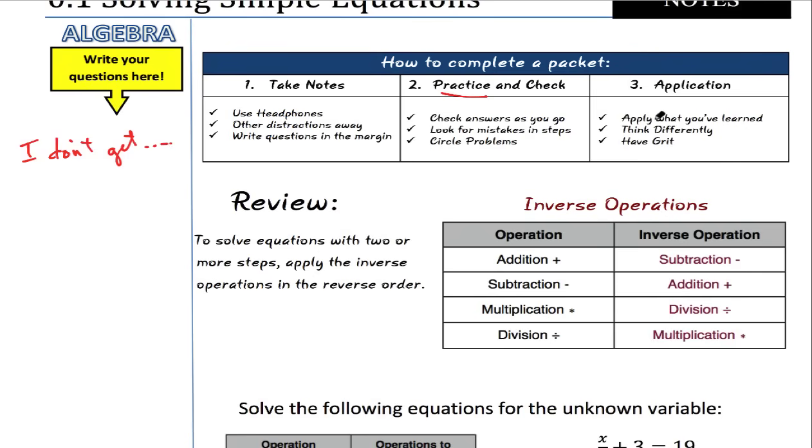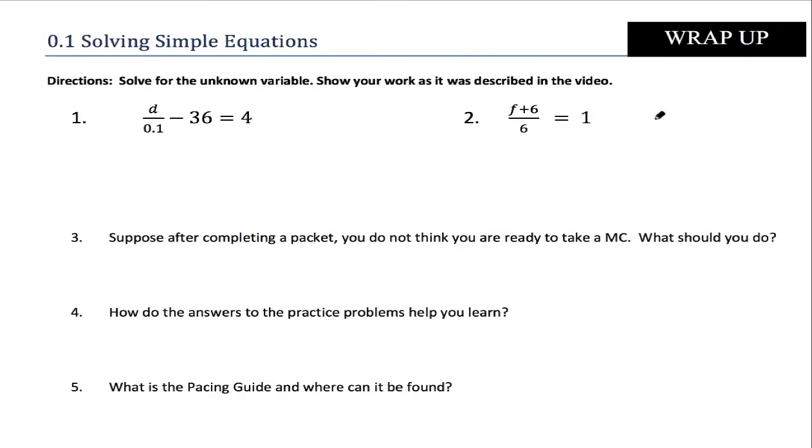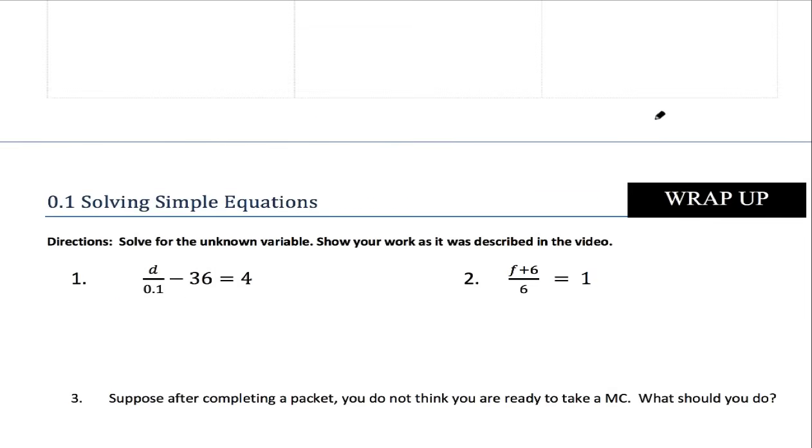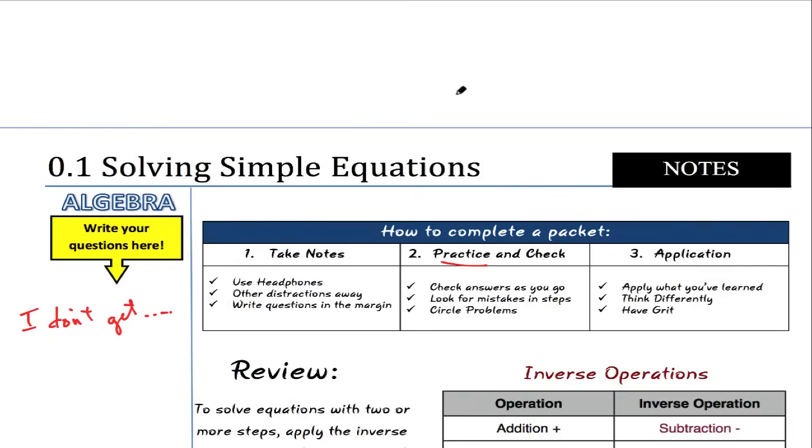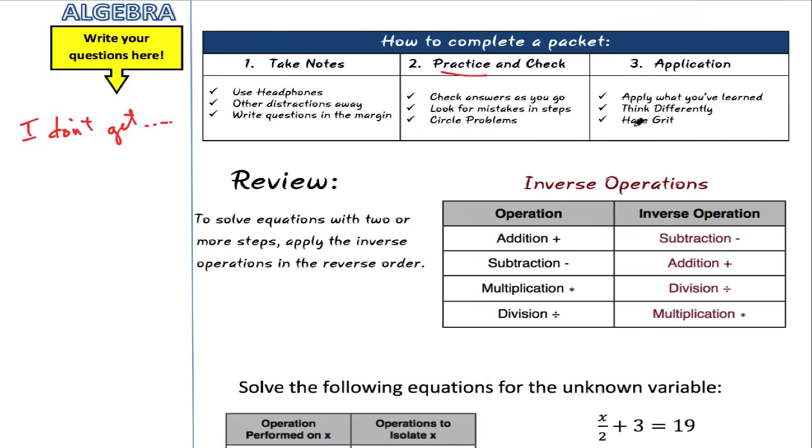Lastly, the application problems. We do not give you the answers to those — they're at the very end and are harder word problems. You need to have some grit — the ability to sit there and sustain effort through the problem, not just quit because it's hard. Remember that you're going to apply what you've learned, so they all will have something to do with that lesson. Sometimes you have to think differently — make a chart, a graph, or some outside approach. Work through it, have some grit, and finish the application.